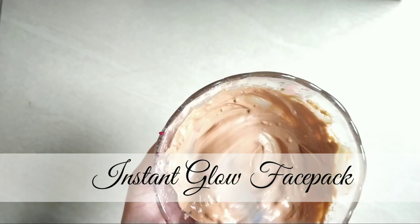Hi everyone! Welcome back to my channel. I am going to pack this first time in this channel. This video is planned.